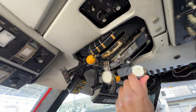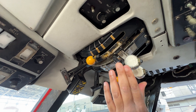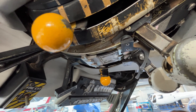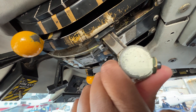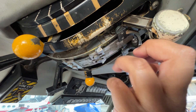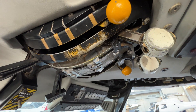We'll take our engines back to idle — just like that. You'll notice they have a stop that will prevent you from cutting the engine completely off. To cut the engine off, we push down on the idle stop and pull it all the way back. We can then close our fuel valves and our engines will be shut down.